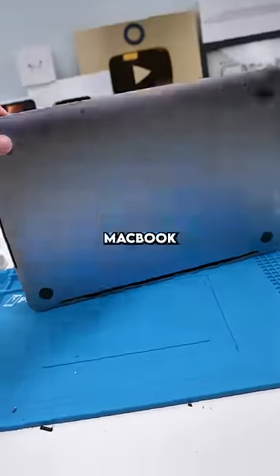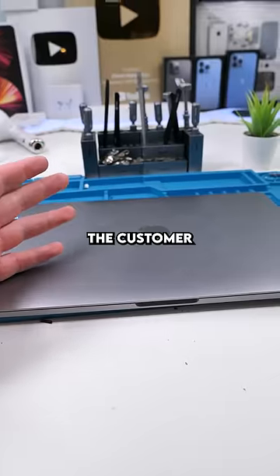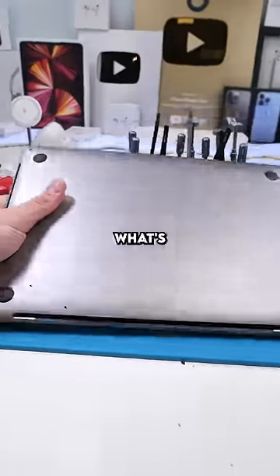We have a MacBook Pro. I replaced this MacBook Pro battery a year ago and the customer is complaining that the battery stopped lasting. Let's see what's going on.